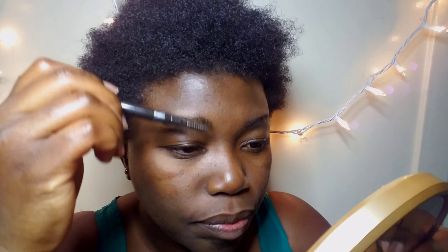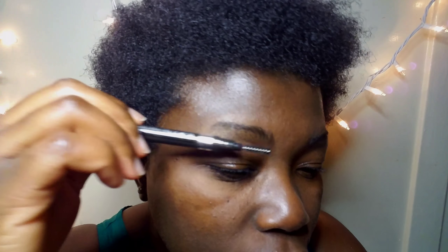The eyebrow product from Remill has a little brush. Before you start, go ahead and brush out your eyebrows. I have a mirror here so I'll use that. The trick is to be patient — slowly do it, don't rush through it.